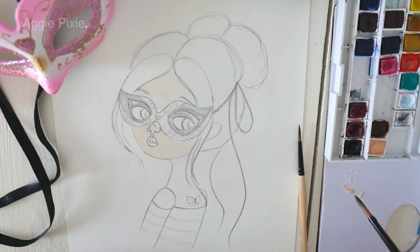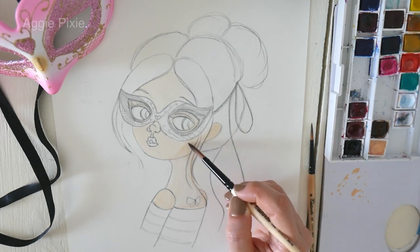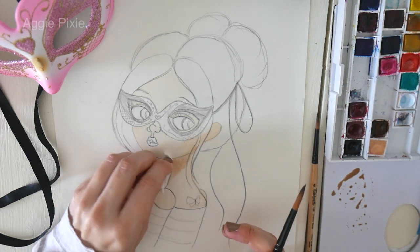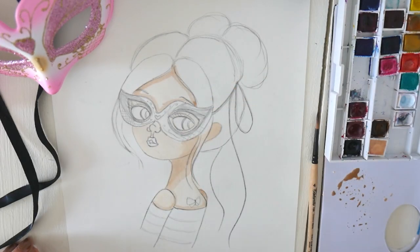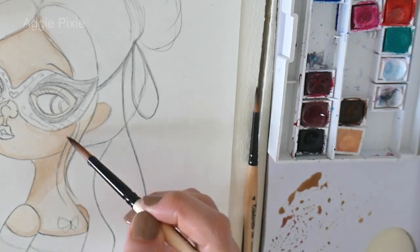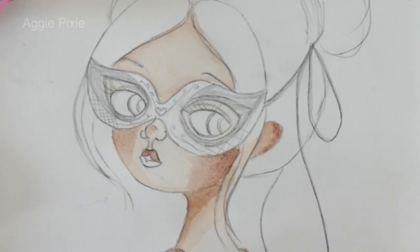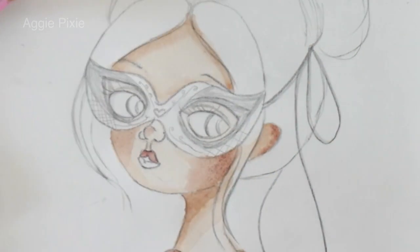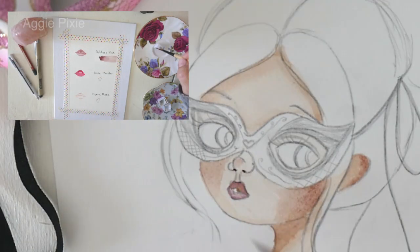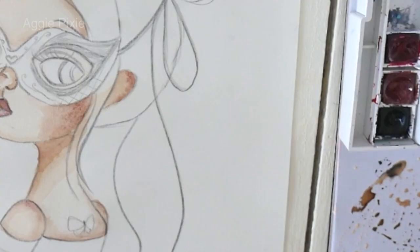I decided to do a light skin tone for this pixie. Here I'm using a Schmincke watercolor called Naples Yellow Reddish, and I decided to use Burnt Umber from Winsor & Newton for the shading. I mix the Burnt Umber with the Naples Yellow Reddish and add shading around the hairline and under the neck. I use Potter's Pink from Winsor & Newton for cheek color and lip color — it's a very vintage dusty pink. I did make a little tutorial swatching my three favorite top pinks in watercolor, which I'll link in the description and at the end.